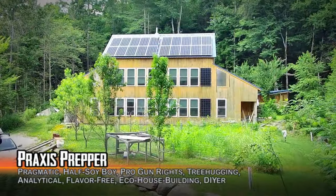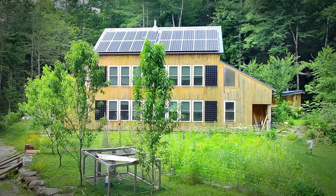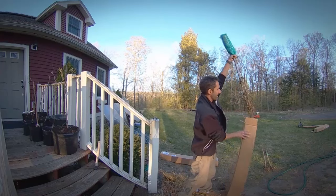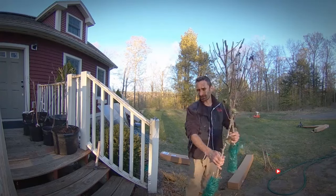Hey everybody, this is Praxis. In this video I want to talk about our orchard that we started at our homestead when we first started building this place. These trees were bought as bare root trees, which pretty much just look like a stick with some tiny minuscule roots at the bottom and really nothing for leaves. This looks a lot more alive than these things looked when they arrived.